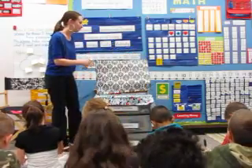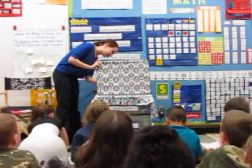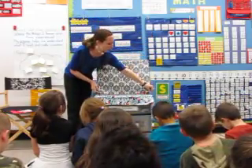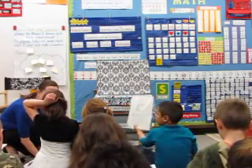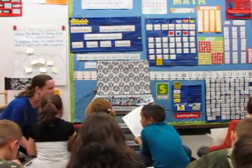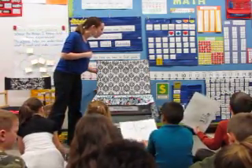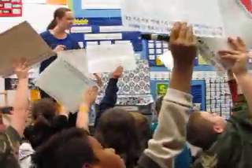Alright, ultimate challenge. Ready? Ultimate challenge. Ready? 3, 2, 1. Ultimate challenge — let's see what you've got. Make sure your numbers are facing the right direction. Oh, check your nine. Check your nine. Look on the number line. Check your nine. Boards up in 3, 2, 1 — boards up. Oh, very nice. Boards down. Let's check and see.